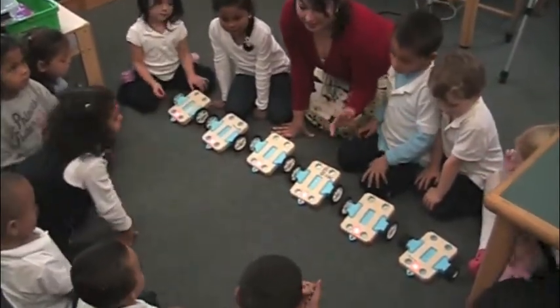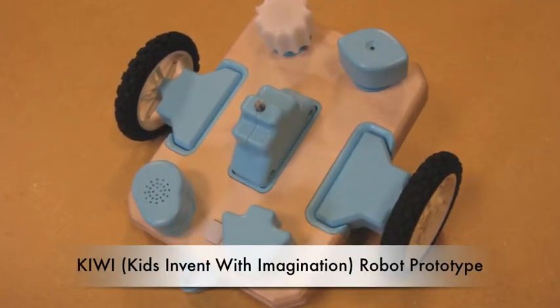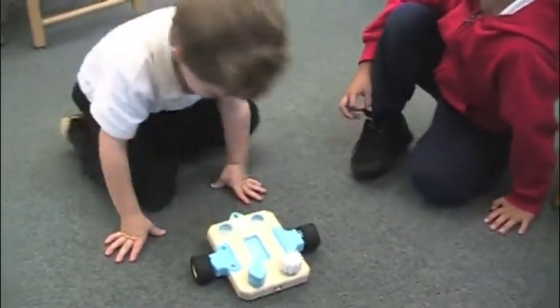Before studying the dances, children were introduced to Kiwi robotics. Kiwi is an easy-to-use robotics prototype being developed for use in early childhood education.